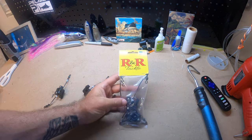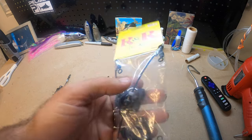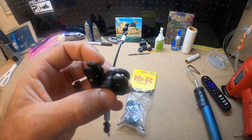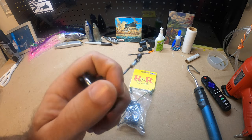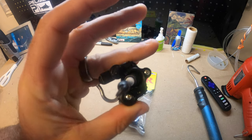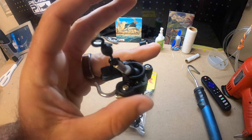Alright guys, here's the R&R Tackle release clips. They come in packs of two. I left some in the packaging so you can see how they are presented, and I took a few out so we can talk about these a bit more. We've heard really good stuff about these clips. They have been around for a little while, so people have been able to use them, put them through the tests, and get some time on them.